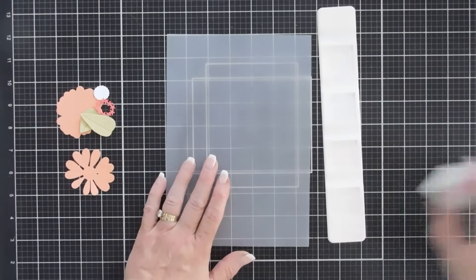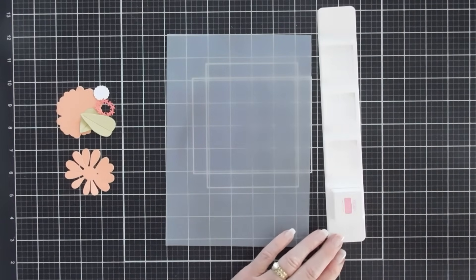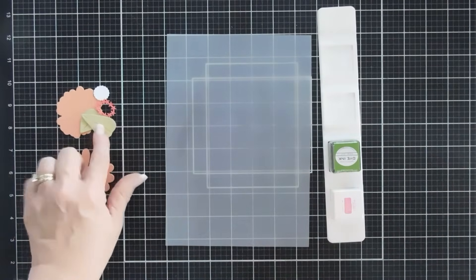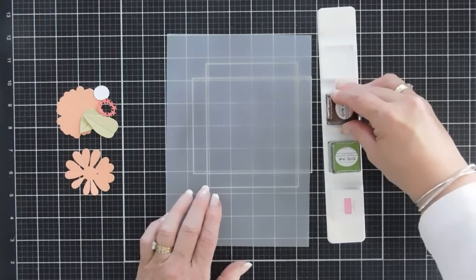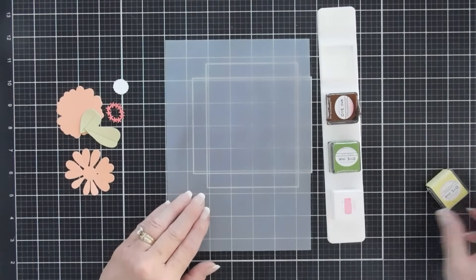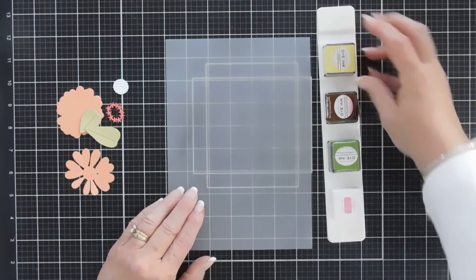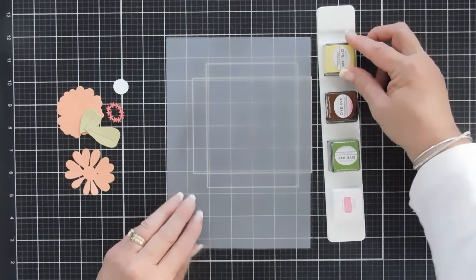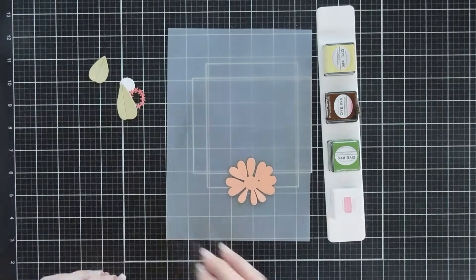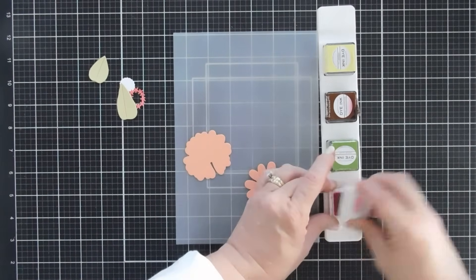Let's bring in the craft mat and some inks. We're going pretty basic today: I'm bringing in hibiscus burst for the flower, new leaf for the leaves, and for the flower centers I'm using a little bit of dark chocolate. For my greeting I'm going to be using limeade ice. We're going to add some color to the base of our flowers with hibiscus burst.